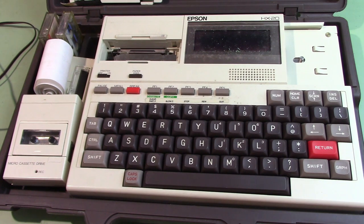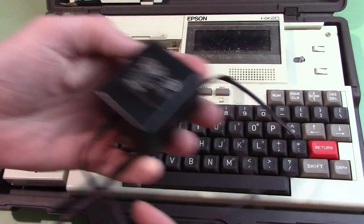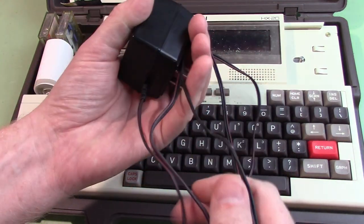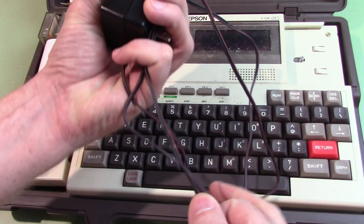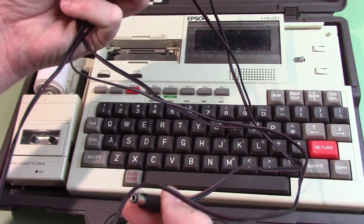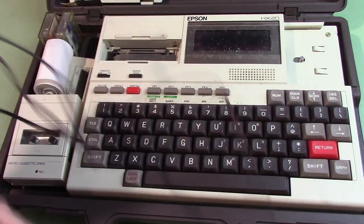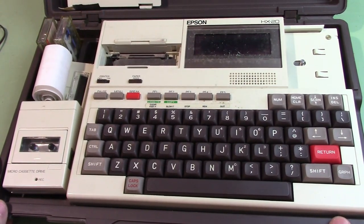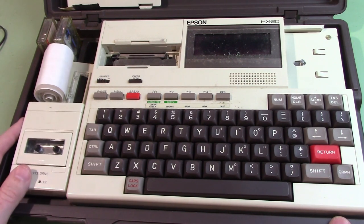This is my Epson HX20. I got it on eBay and I want to see if I can get it working — I bought it for parts or repair. It came with the charger and seems to be in good shape. The cable is getting a little hard but it's not cracked. It's called the world's first laptop or first truly portable computer.